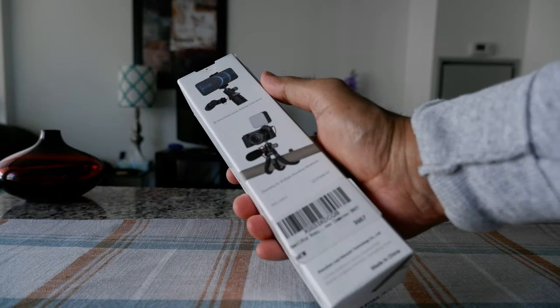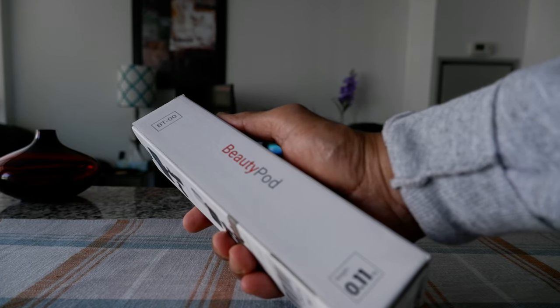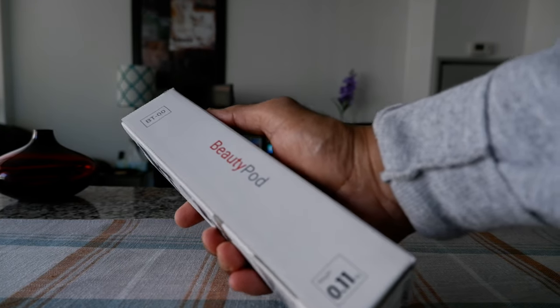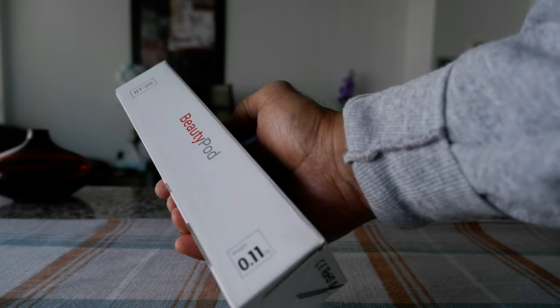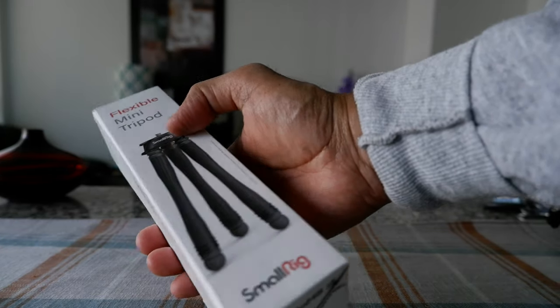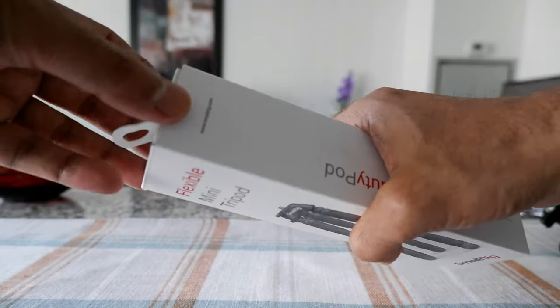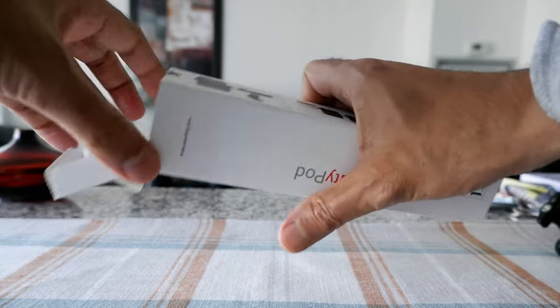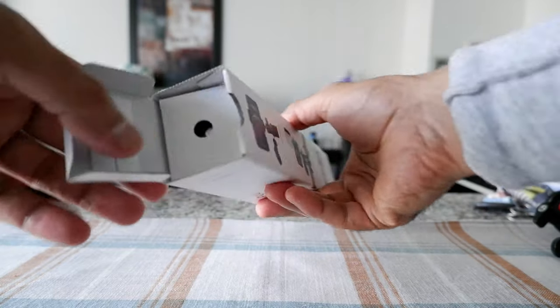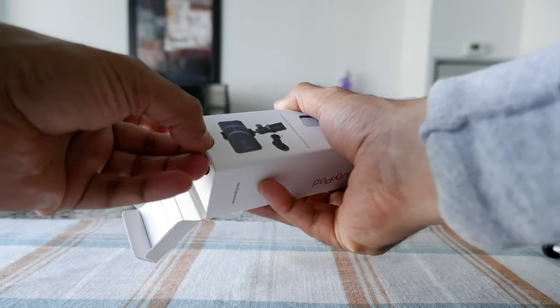This is how it looks — very simple packaging. This is model BT00, weighing 0.11 kg and 200 millimeters, which is about 8 inches. It's very lightweight and a very nice size. It's very good for travel video, so let's start opening it up.